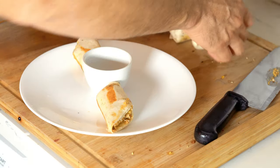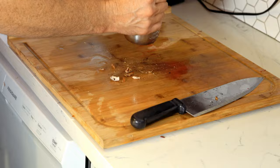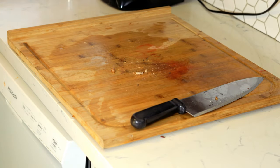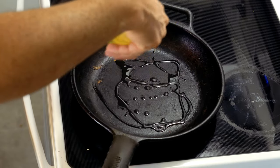Follow along as we make these amazing leftover breakfast burritos. These burritos are utilizing some leftovers from wherever — restaurant, whatever little crackin'-on casserole you made last night.